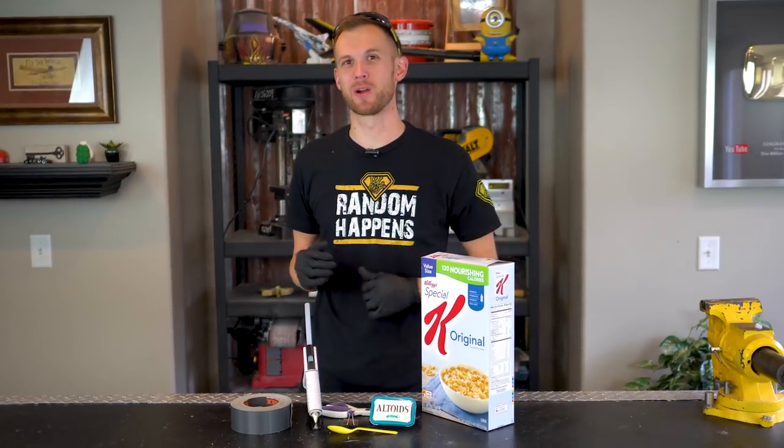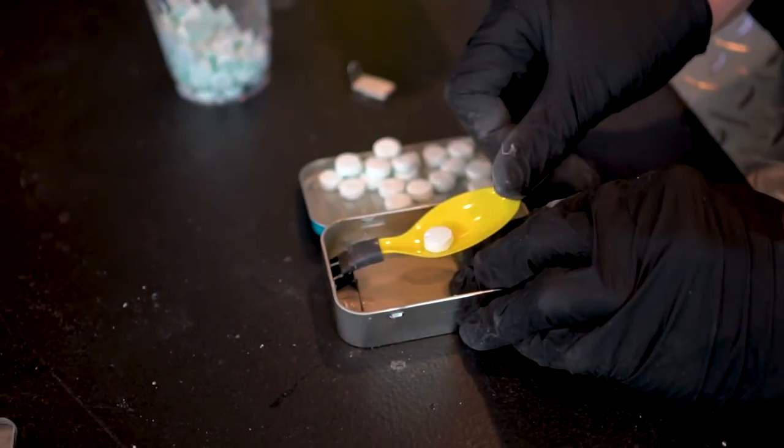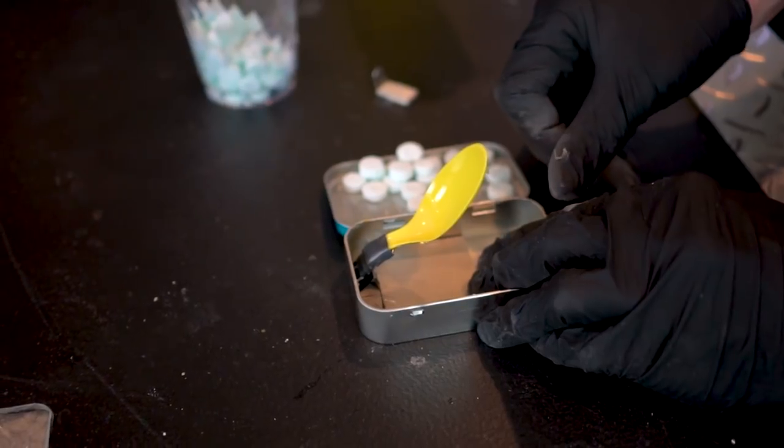Hey guys, I'm Nate, welcome back to the workshop where today we're going to be making a small desktop catapult that fits inside this tin of mints.